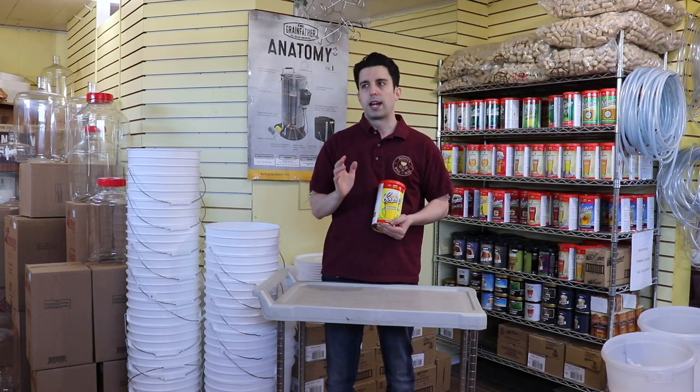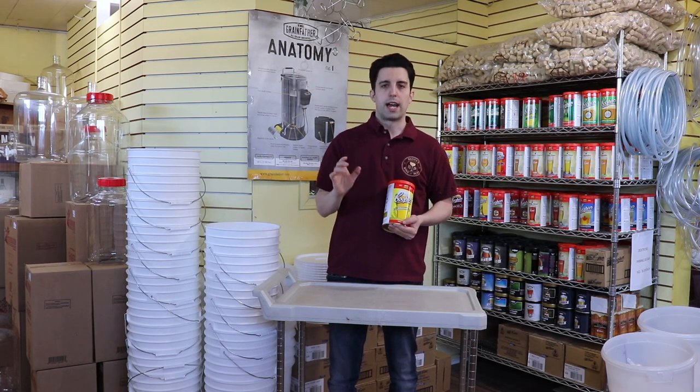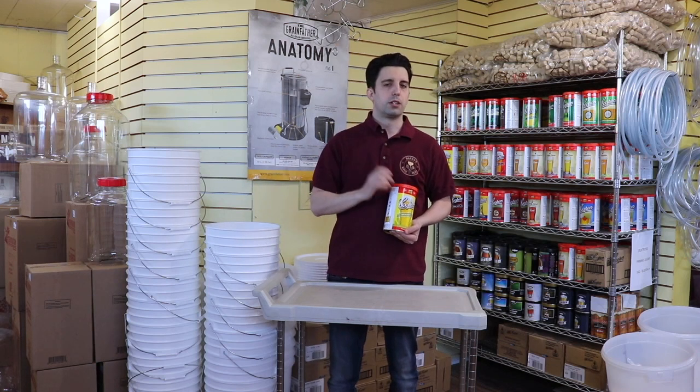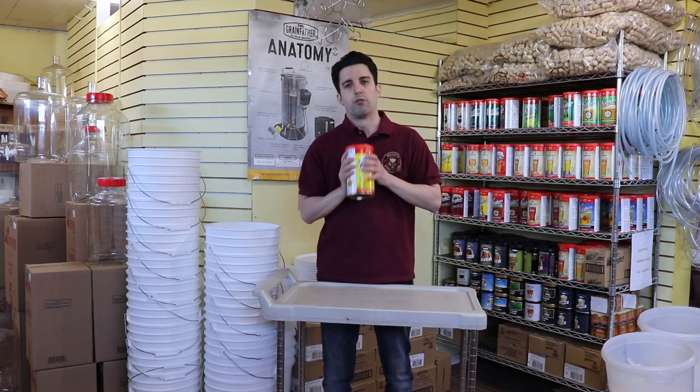For this one, I don't know if I'd add as much maltodextrin, or as much malt, if I was going to keep it the lighter one. But other than that, if you're looking for a lighter beer, a good drinking beer for the summer, this is the one to go for.